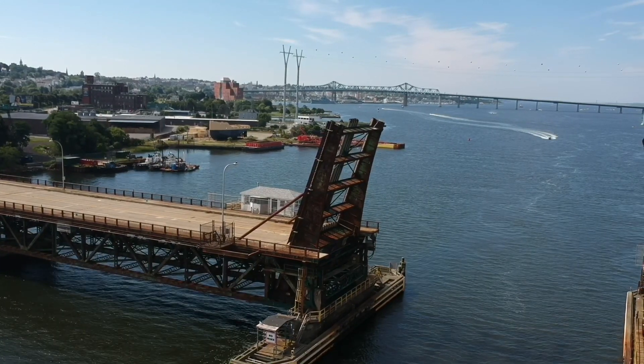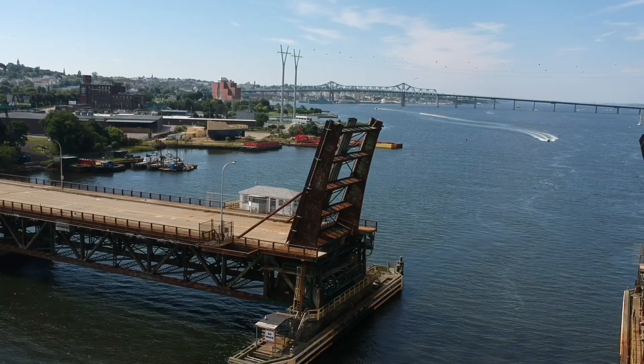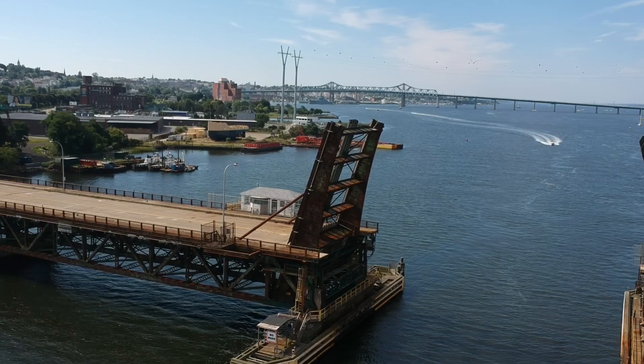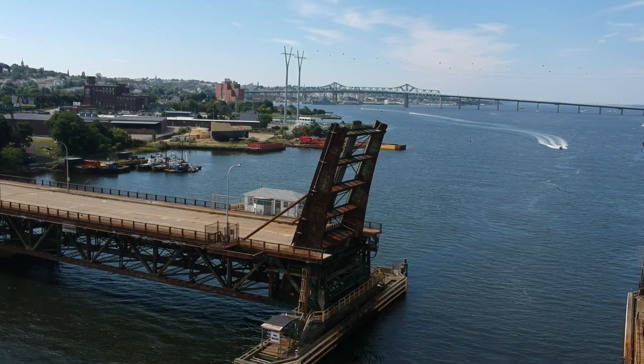I'm going to leave a link in the upper right hand corner to watch 13 drone mistakes that new pilots are making all the time, and you definitely want to take some time and watch that video.